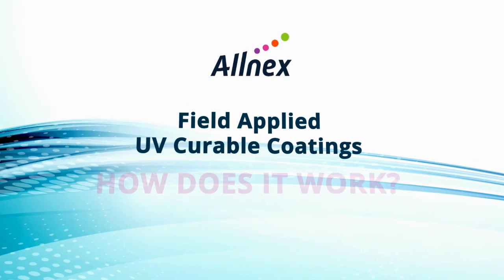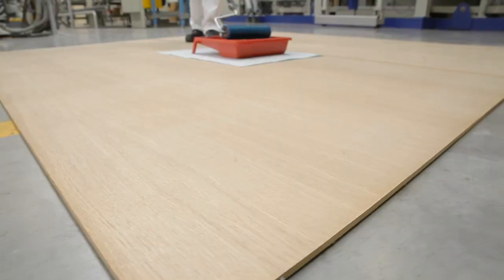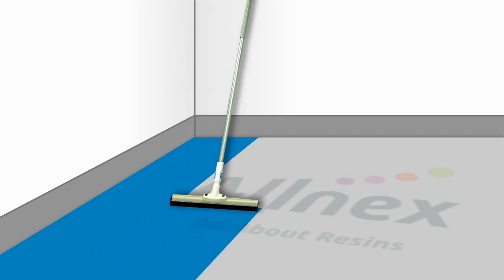How does it work? Prior to coating, the floor surface needs to be thoroughly cleaned and prepared. This is done by chemical washing or mechanical etching. The water-based coating is applied on the area to be coated and spread evenly with a rubber squeegee.